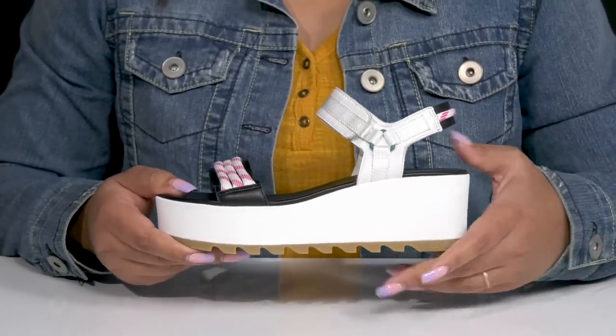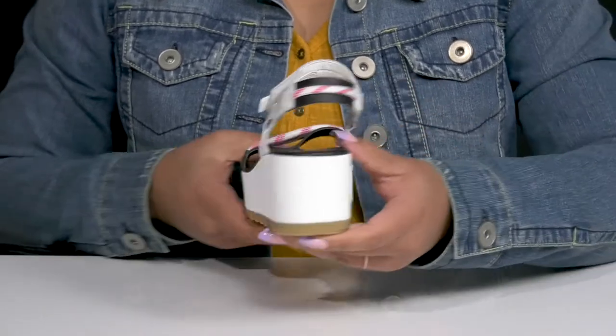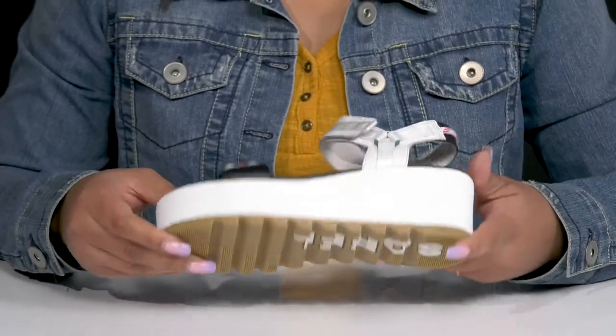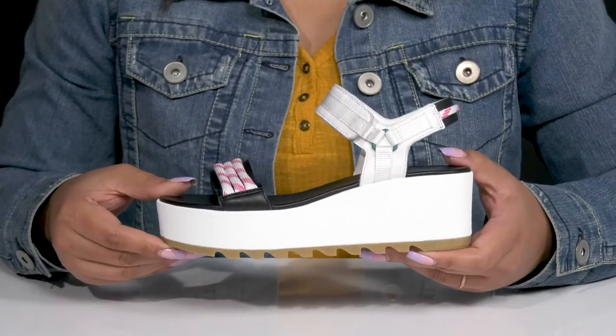The midsole has a textured design for added flair, and they have a sturdy and durable build. You'll also get about a 2-inch boost in height from the platform, all on top of a durable rubber outsole that has textured sawtooth grooves to keep you stable.